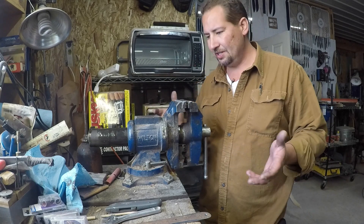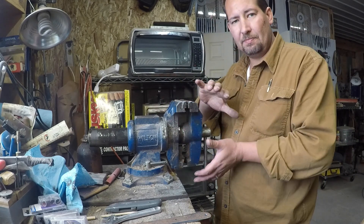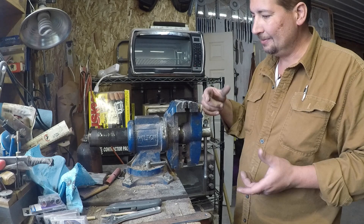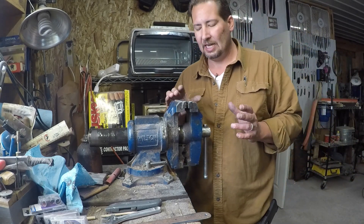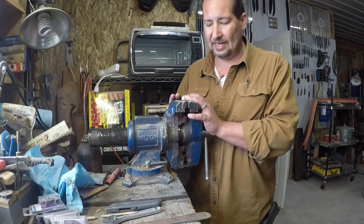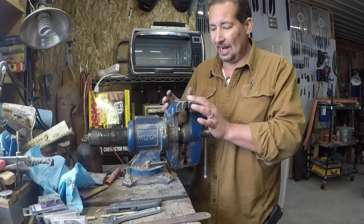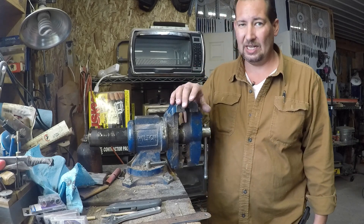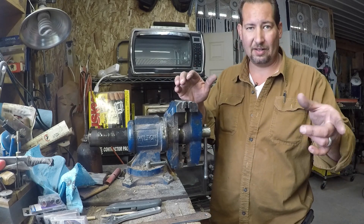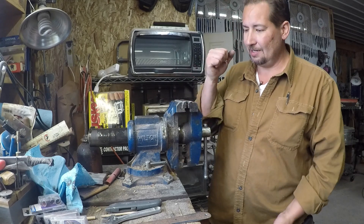An awful lot of the other really nice bench vises don't have the rotating head — they'll just rotate around like this and the jaw opens and closes. Those I can see being more precise and probably tougher, but I've done some pretty hard work on this, beating on it more than probably what I should have, and the thing just keeps on working. That rotating head comes in really handy for holding different things like that knife maker's handle jig — being able to position whatever you're working on pretty much wherever you want it, this thing just works really good.